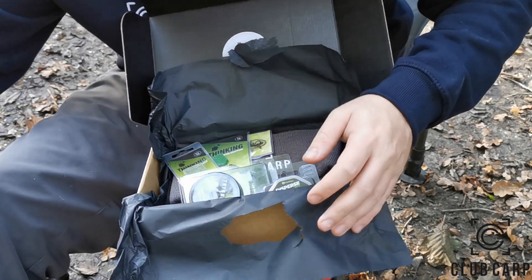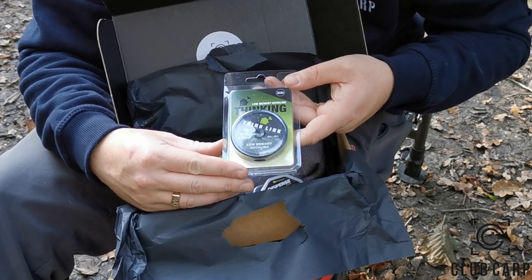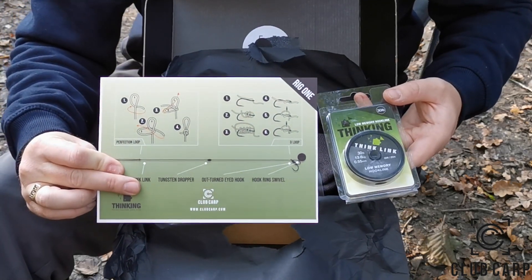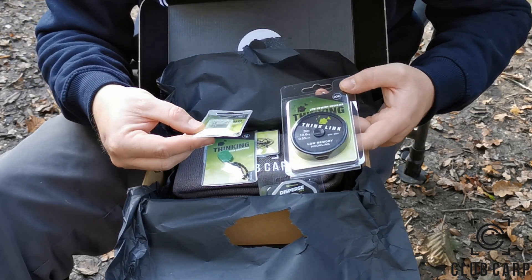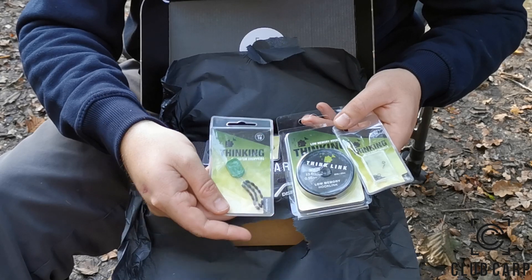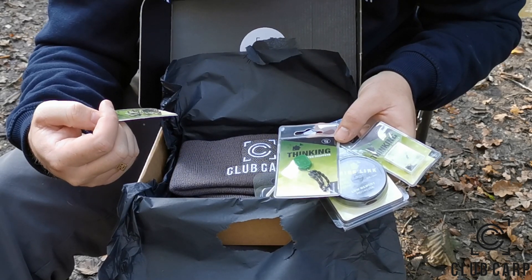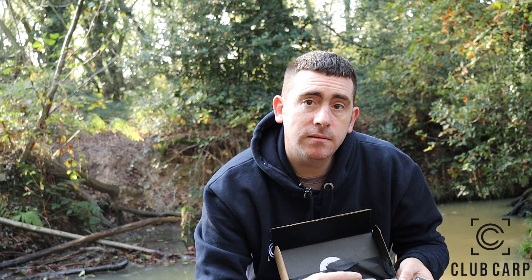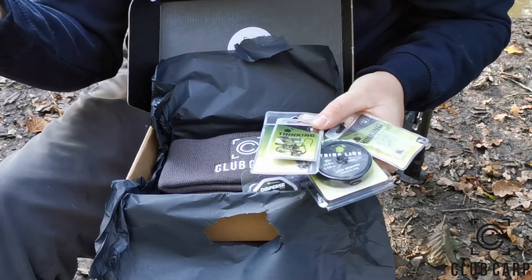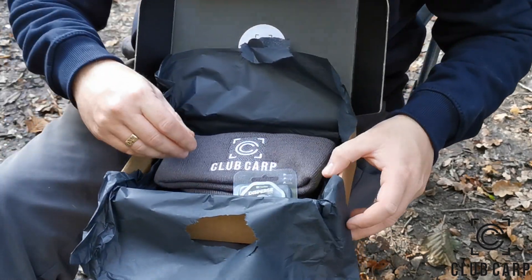What we got here - Think Link from Thinking Anglers, some low memory hook link, 30 pound. I'm gathering that's everything to make the D-rig. We've got some hook ring swivels, some Thinking Anglers sinkers - it's got to be for the D-rigs. And we've got some hooks - out-turned eye micro barb size fives. There we go, everything there to make some rigs, and a little diagram showing how it's done.